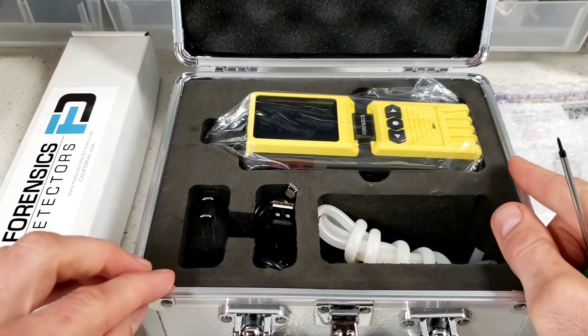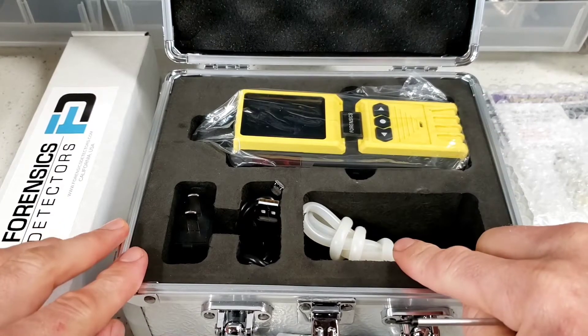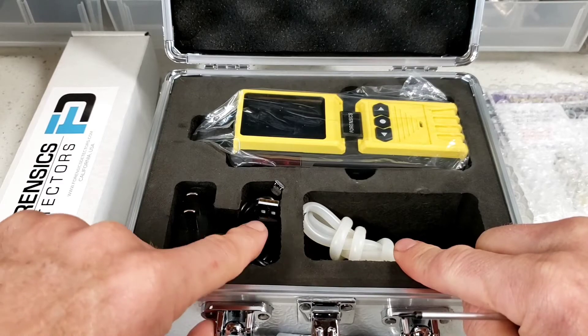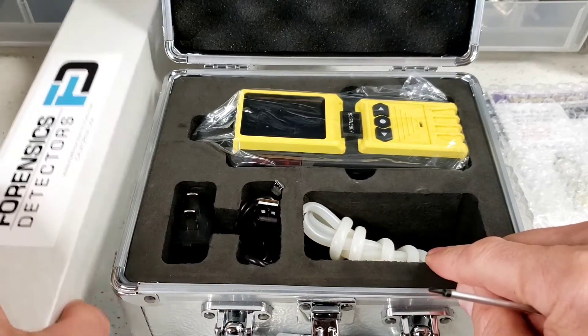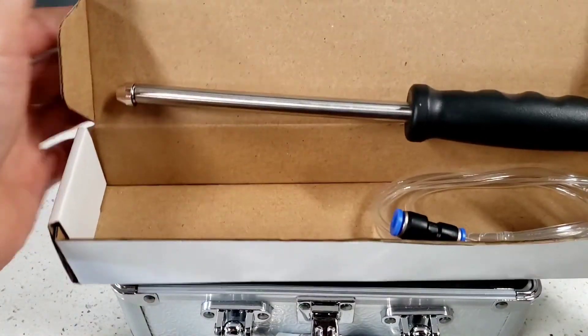This product is working to your specification. As you can see: the detector, the tubing, the charger cable, and the charger itself. It's USB, so you can plug that up to any smartphone charger — not a problem. And on the side, the unit also comes with the telescopic probe.